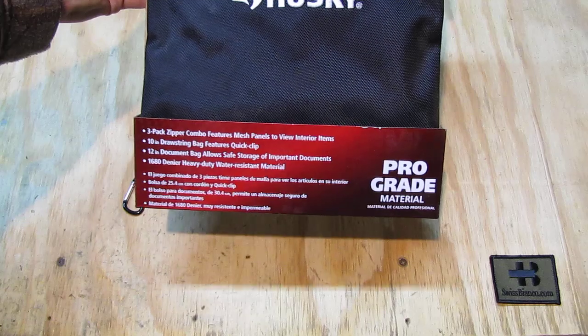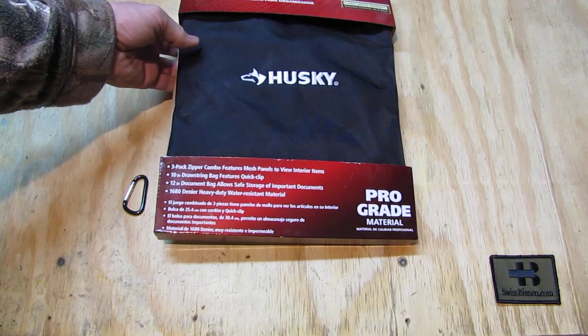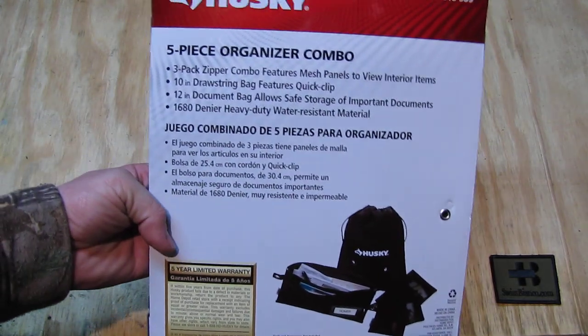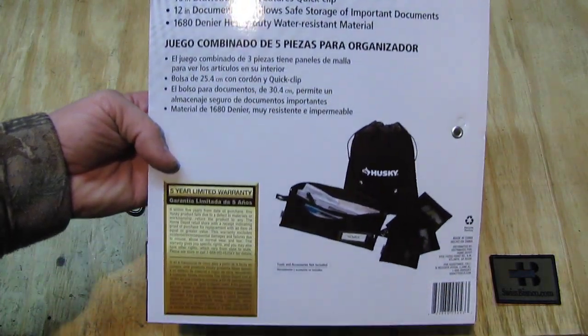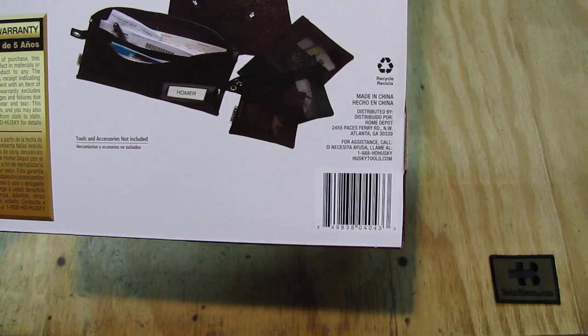So we see how that looks as it is boxed up. We have a 3-Pack Zipper Combo, Feature Mesh panels to view interior items and all that. It's pretty high quality. On the back side we see a 5-year limited warranty. The website is there — Huskytools.com.